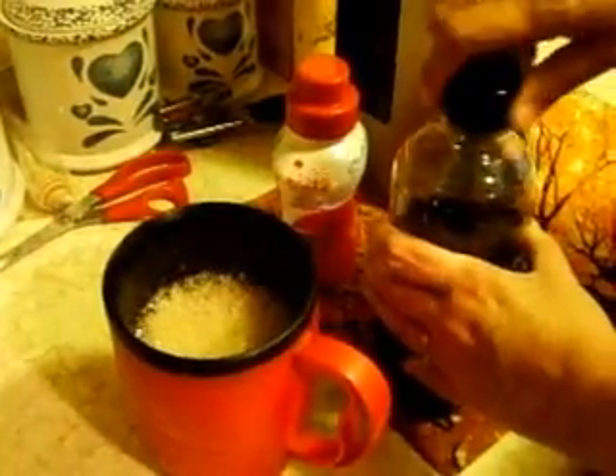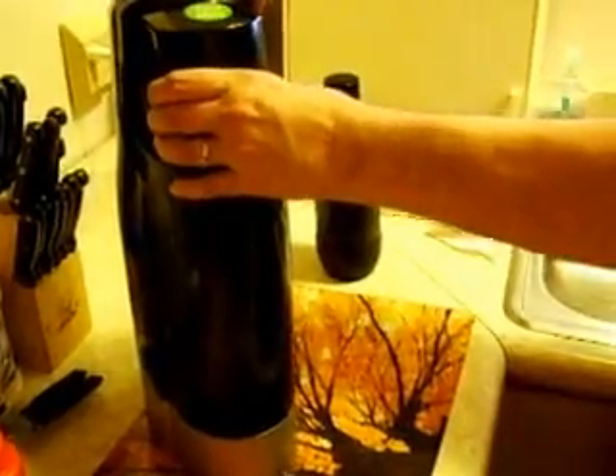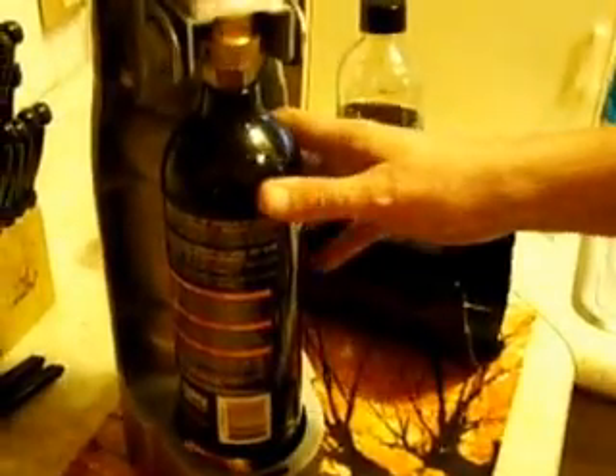Now, there is something they don't tell you about on SodaStream — you have to buy their carbonators. It goes in the back of the machine. They're carbonation bottles; you have to send them in the mail or find a store that carries them, and they're expensive. I'm not paying $12 to $14 to exchange my empty one for a full one.